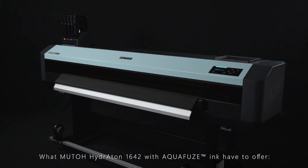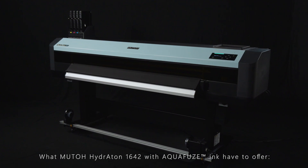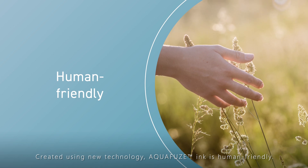What MUTO Hydroton 1642 with Aquafuse have to offer. Created using new technology, Aquafuse.